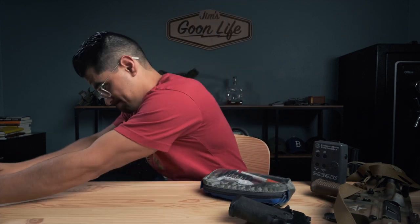Hey, come here often? Yeah, me neither. So you're probably wondering why I have all this on my desk. Today we're talking about what I think is the most underrated bag in the industry and what I keep in my range bag — the First Spear Skirmisher bag.